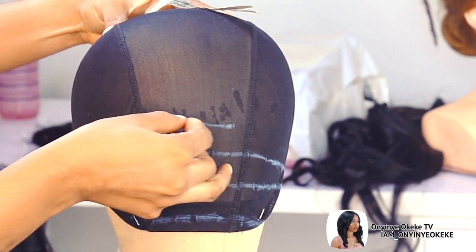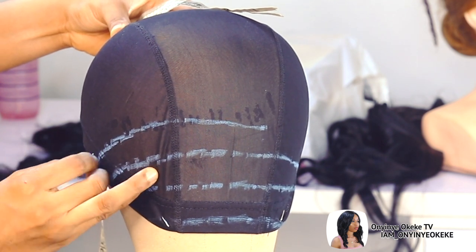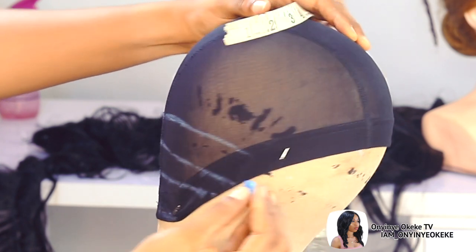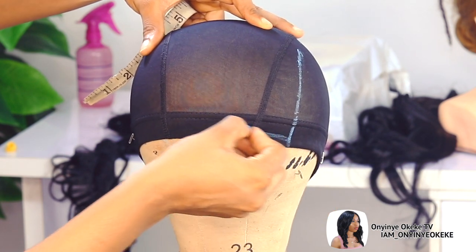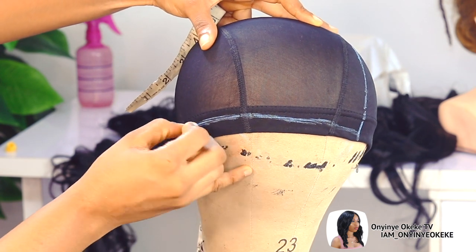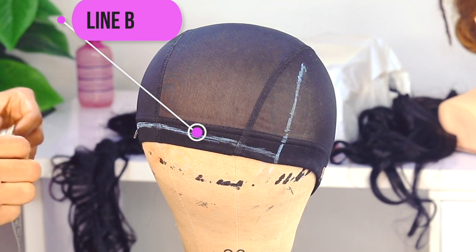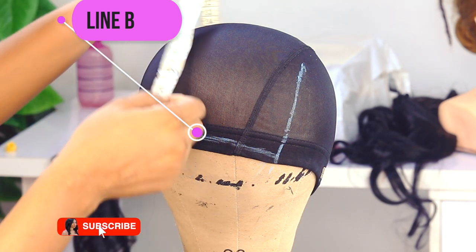Moving over to the back again, I will add another inch at the back because of the style we are about to achieve. I just want to make the back lines about 4 — sometimes I make it 3, but today I want 4 because of the style we're going for. Moving to the front, I'll rule out a line from the part line down to the ear side of the wig cap. I'll be calling this line B, and line B is very important because of the style we're going for.